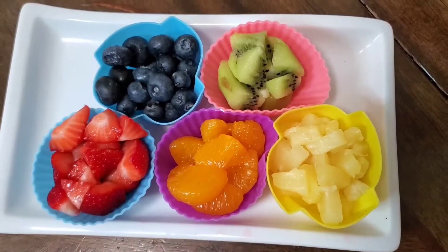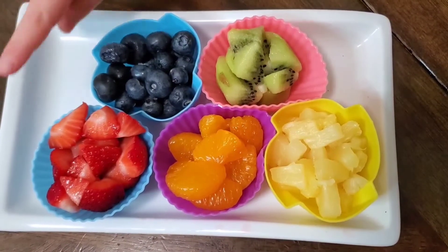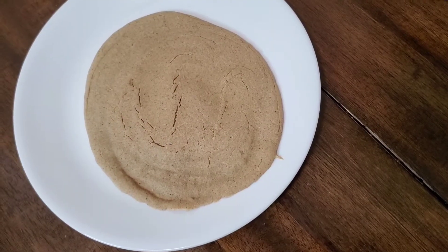What you need are rainbow fruit of choice: red, orange, yellow, green, and blue. You also need a pancake.